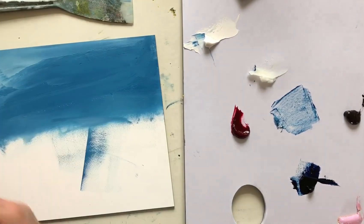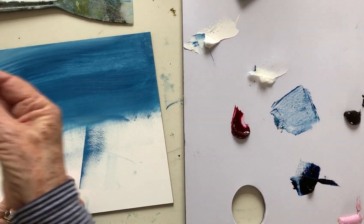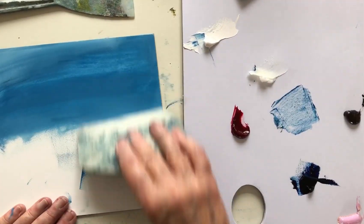I can let this dry, I can work back into it, I can wipe it all off if I change my mind. If I decide I really don't like that, I can just take quite a lot of that surface off and then smooth it back down with a bit less colour on it.